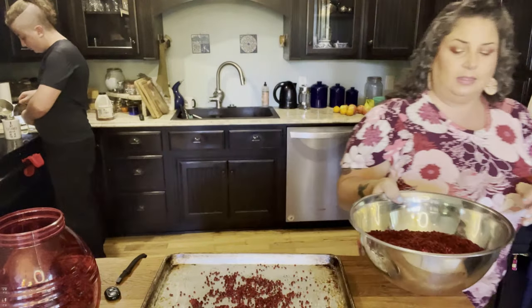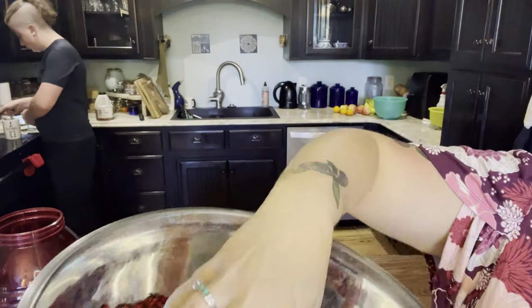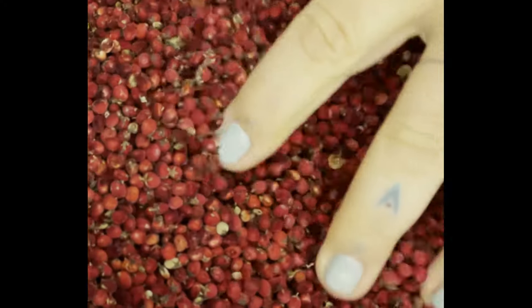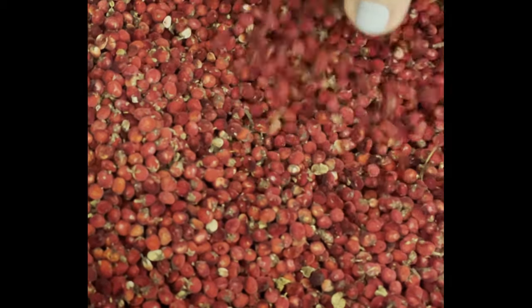Say hello to my son in the background. You can see I've done quite a bit, and it's soft and velvety to the touch. They're just a rich red velvety texture — very sensory pleasant.